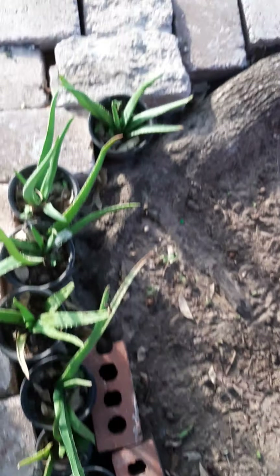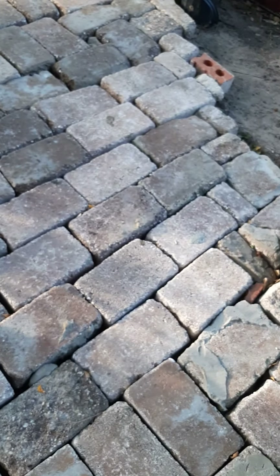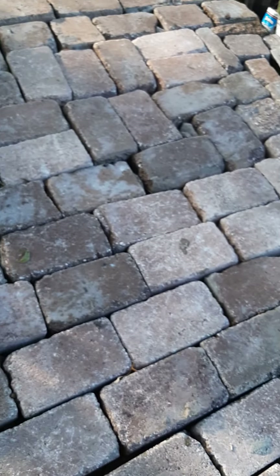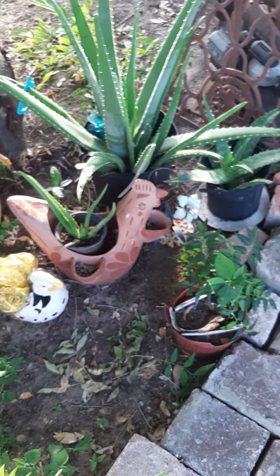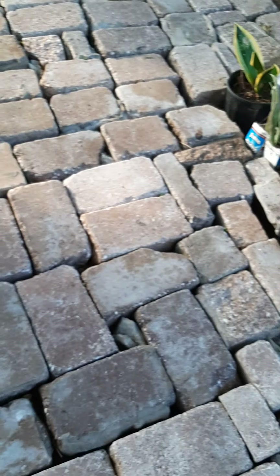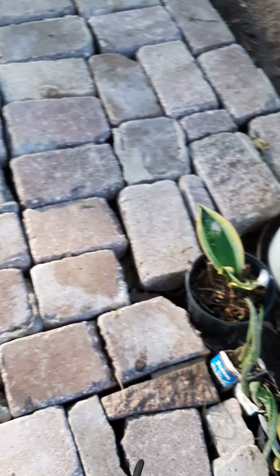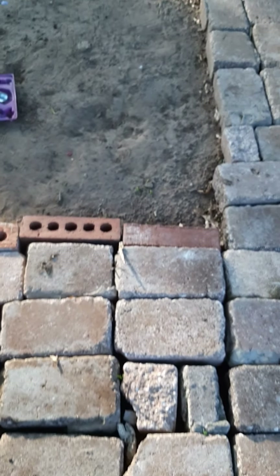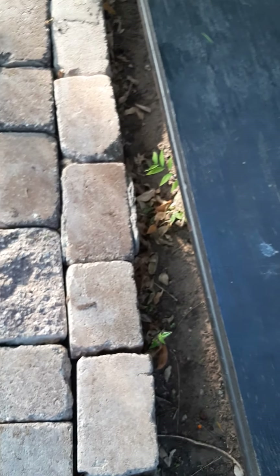I put these bricks on the side because the chickens kept turning over my aloe vera, so I just put bricks on the side to hold them in. As you can see the path goes from four to three bricks wide, then here it became five. I put a little garden here with some of my plants, and on this side since it's really wide I put some more plants over here, and I left a little area right here for the kids to play with the sand.